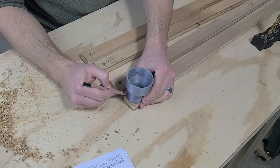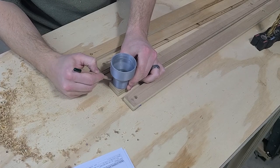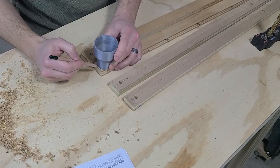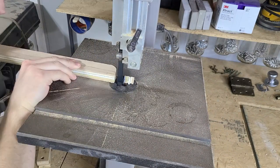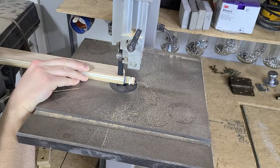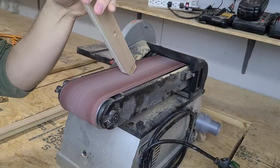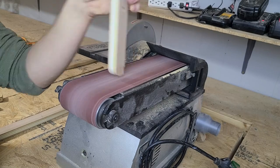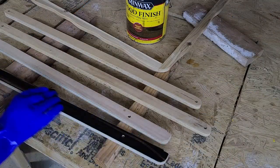With our holes in place, we need to round off the corners so the pieces pivot better. To do this, we just traced out the rounded profile and then brought them over to the bandsaw to finish them off. We also cut out a notch for our foot bar to sit in. After a quick sanding, these pieces were ready for finishing. We just wipe them down with a quick coat of stain as well in order to match the box.